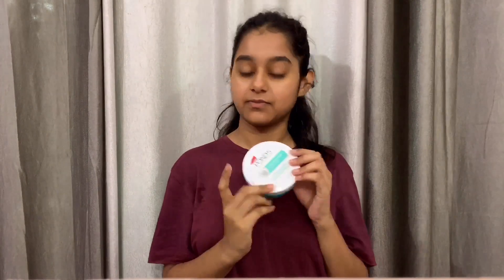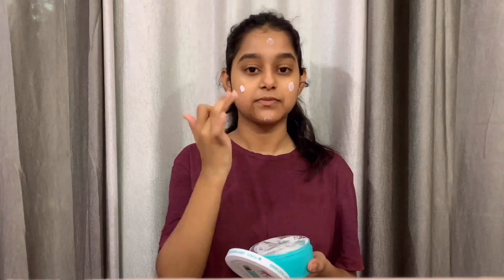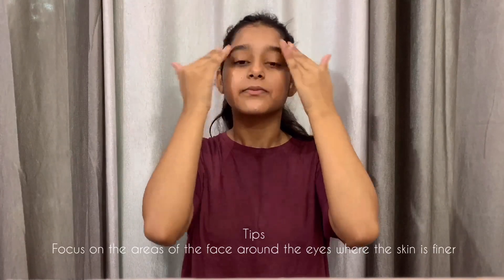The fourth method is moisturizing daily, which is very important. Don't forget to moisturize dry skin — I'm using a moisturizer here; you can use any. Set an alarm or stick notes around the house to remind yourself. If your skin is dry, it's basically begging you to rehydrate it, so you need to moisturize multiple times a day. Focus on the area around the eyes where the skin is finer, and apply all over your skin multiple times.